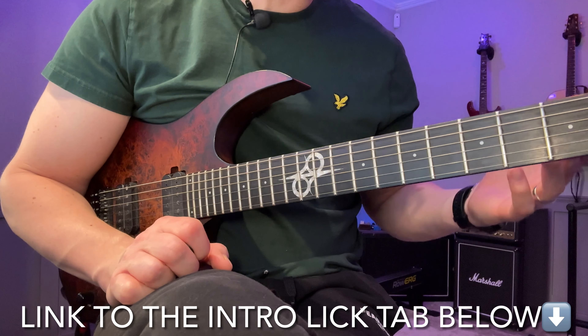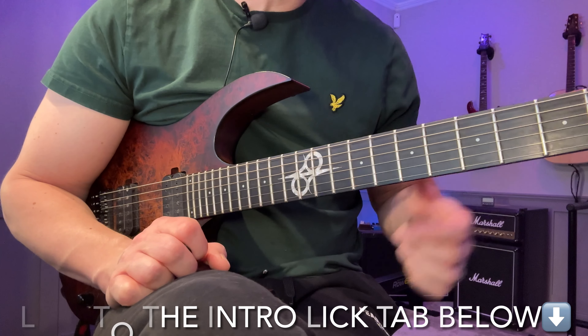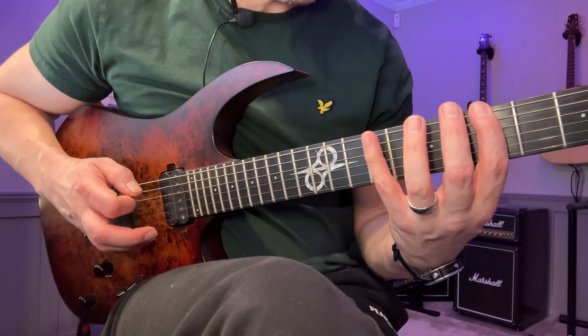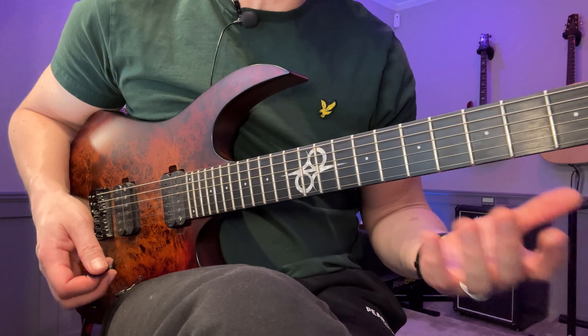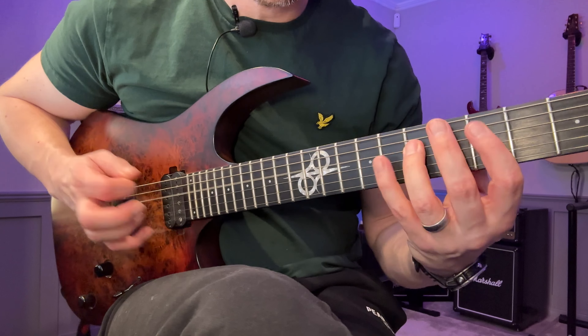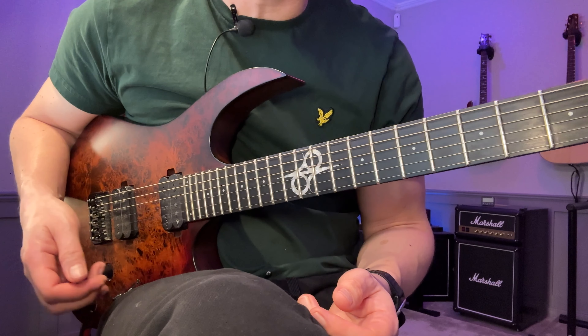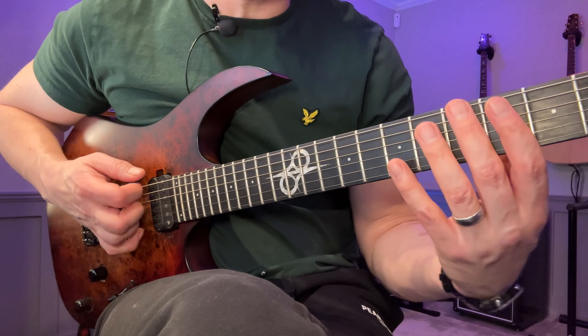Hey, John here. In this video I want to show you the steps I go through when I want to learn a new scale or arpeggio. In this case I'm going to show you a scale which is basically like a minor pentatonic but with a major third instead. This is sometimes called the dominant pentatonic, but there's also another scale called the dominant pentatonic, so I don't want you to get confused.